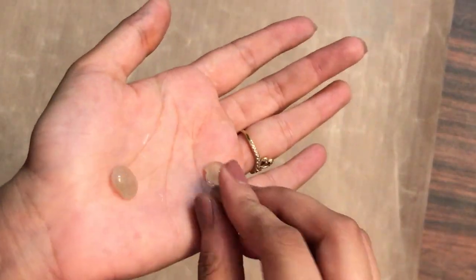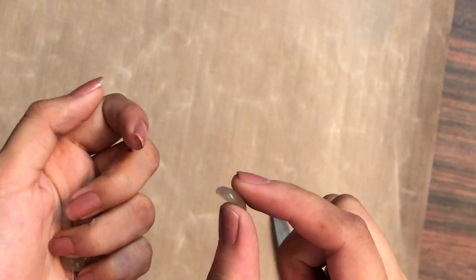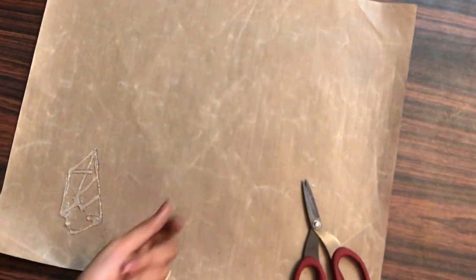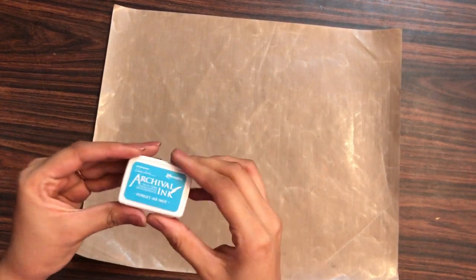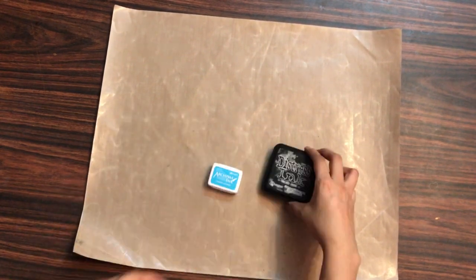You can also see how easily the glue dots peel off, and they are quite thick and have dimension as well. If you want to buy any of the craft supplies I'm showing in this video, you can check out the description box below.